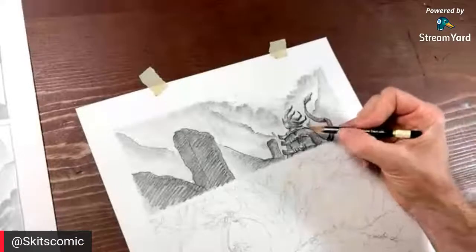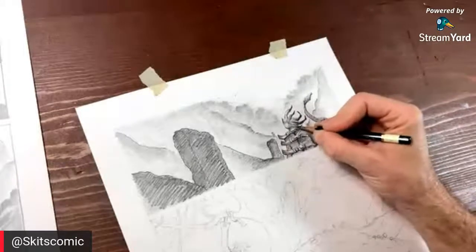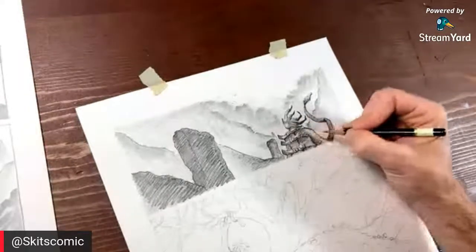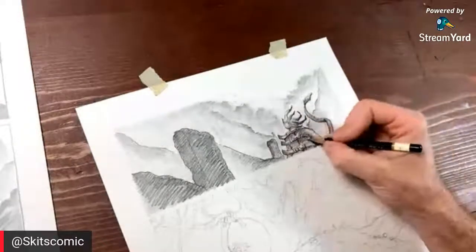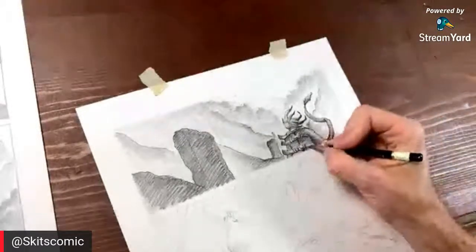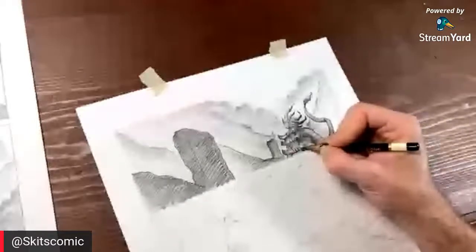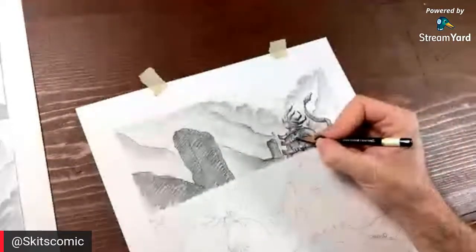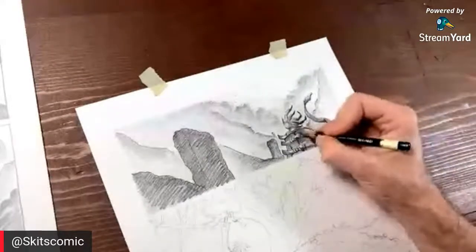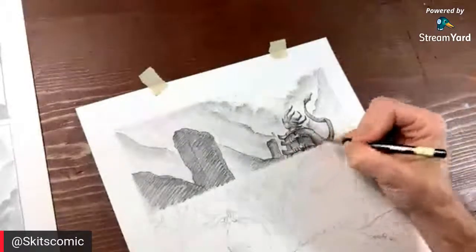Everything you hear here is just my opinion as to how to do art. I did go to art school and I have a Bachelor of Fine Arts, but that doesn't really mean much — it just means I took four years and got a degree. You can learn everything that I learned right here on the internet. The question is: are you going to put the time in? That's the big thing — you just have to put the time in.